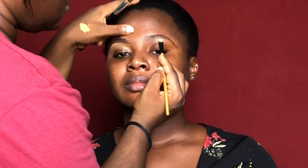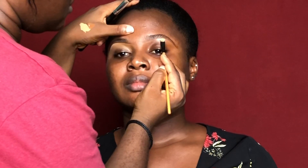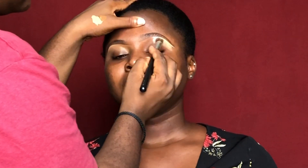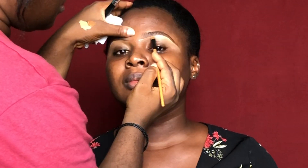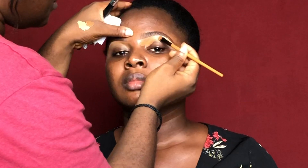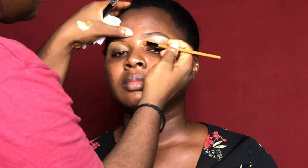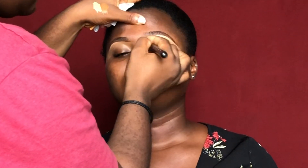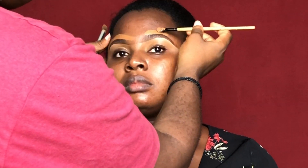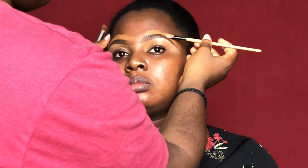I started out using the Rimmel Stay Matte mattifier to apply on her brows, just to reduce the anti-shine and oil production on her brows. I also have an eyebrow tutorial video that I'm going to be linking up somewhere, so you can watch and get a hold of how I achieve my brows looking all slick and neat.